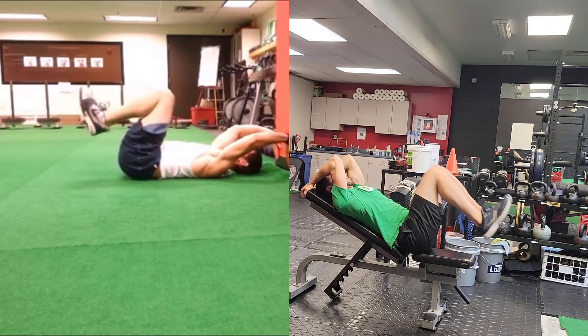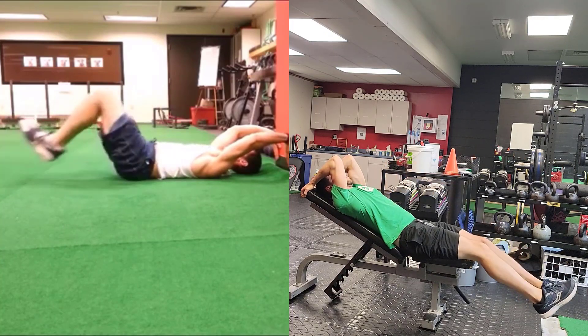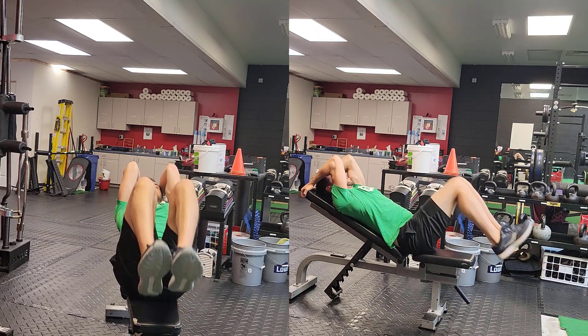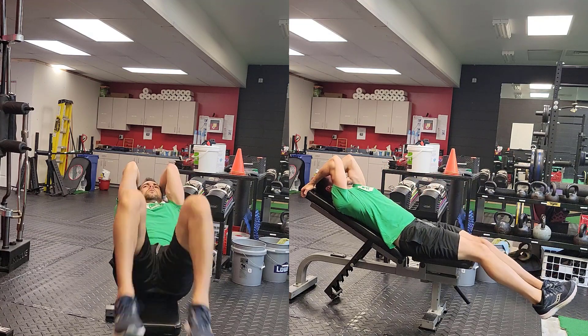We still want to keep the toes touching one another, the heels slightly apart from one another, and a small amount of lordosis or arch in your low back. Perform for the desired number of reps, again making sure that during this exercise you only feel it in your abs and hip flexors — you do not feel it in your low back.